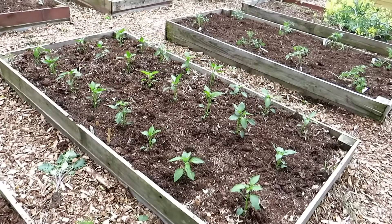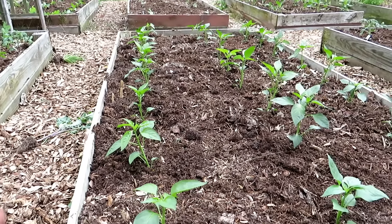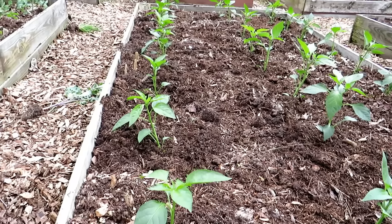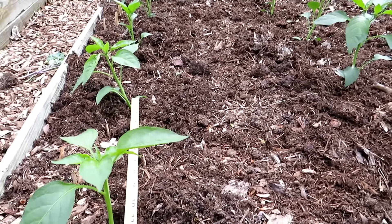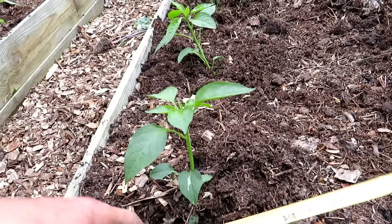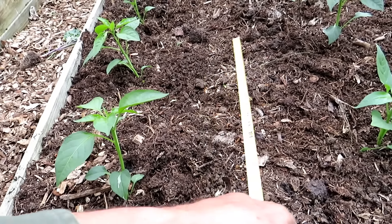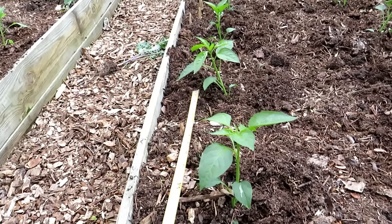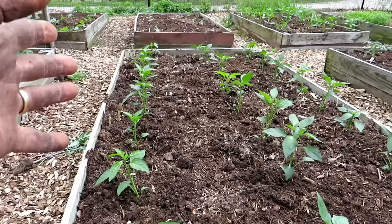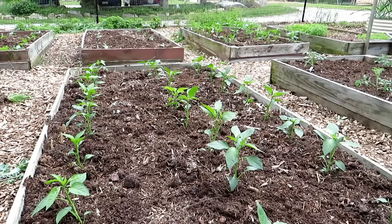A lot of people think you have to plant pepper plants like tomato plants with a good 18 inches between plants, but you don't have to. These are planted with about 12 inches between the plants and about 16 inches between rows. We really pack them in there — so in this four foot by eight foot space, we have 24 pepper plants.